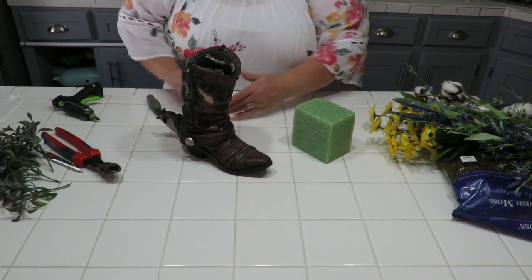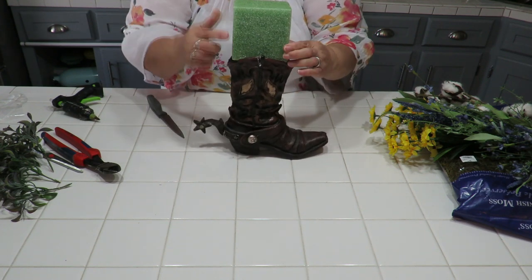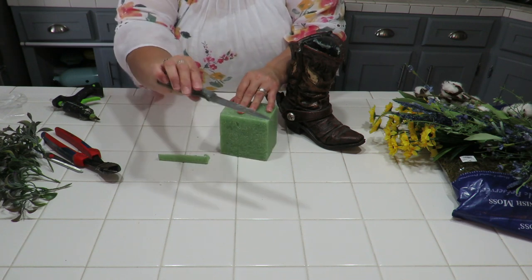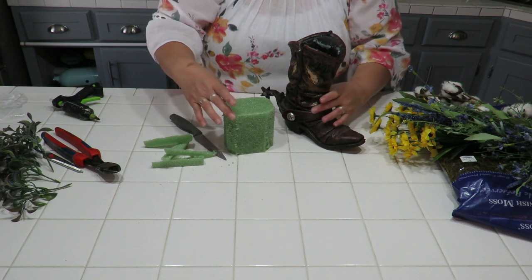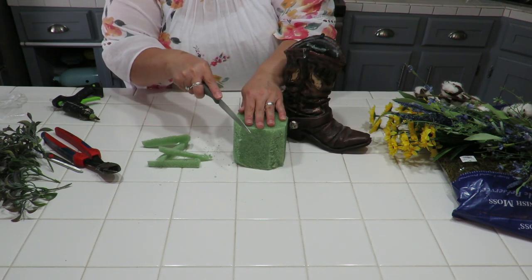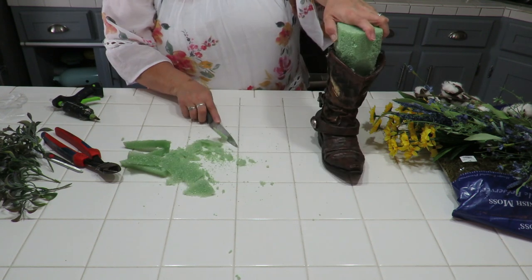The first thing we want to do is prep our container. Here's my styrofoam block and the opening I'm putting it into. It's a little too big so I'm going to shave off the corners around the block using a small knife. I shaved off what I think is enough — it's better to cut less than you think, because if you cut too much it'll just fall right in. You want it to be nice and tight.